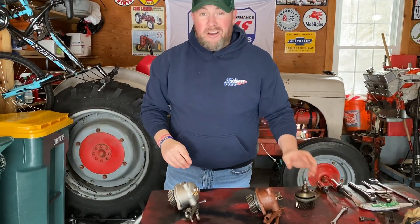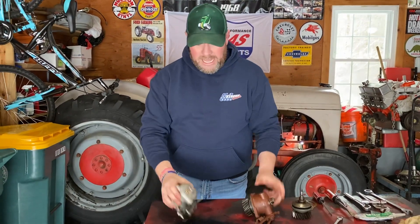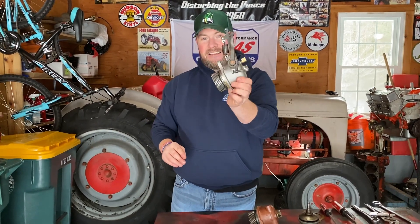You can buy a rebuild kit for about a hundred bucks. I happened to find this one on eBay for pretty short money — it's really nice, the guy primed it already. If you're shopping any of the popular tractor websites for your Ford N-Series tractor and you see this aftermarket governor, avoid it. Do not buy it. It is junk.